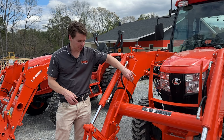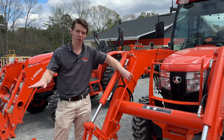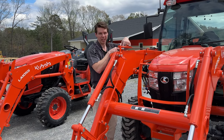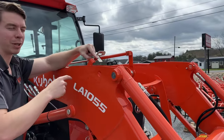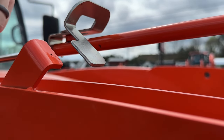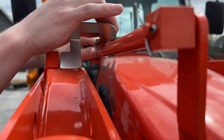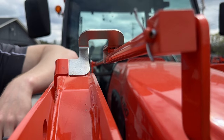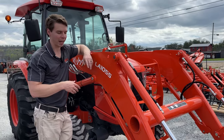The Grand L Series comes with a load level indicator. When these two tabs on the rod system line up, you know the bottom of your bucket is perfectly level with the ground — you can easily see this from the cab or open station. If it comes out of adjustment, set the bucket on concrete, loosen the bolt, and put it back into adjustment. It comes standard on these tractors for grading work.